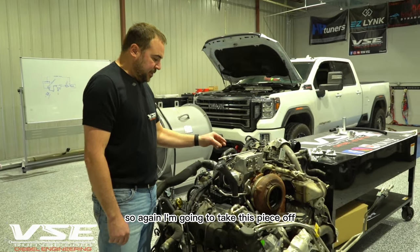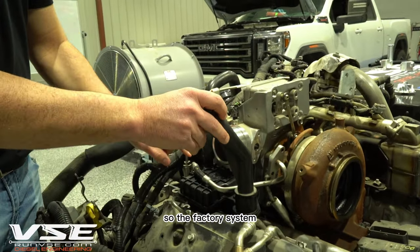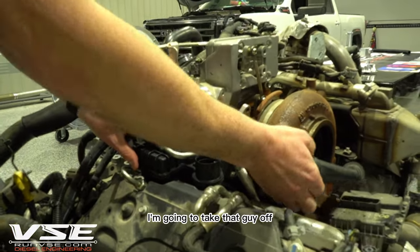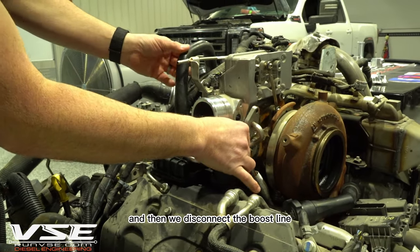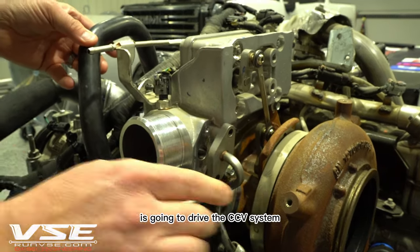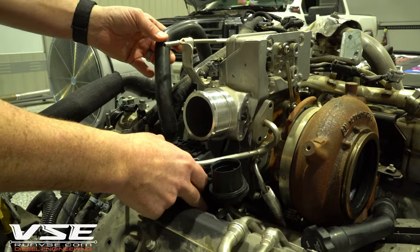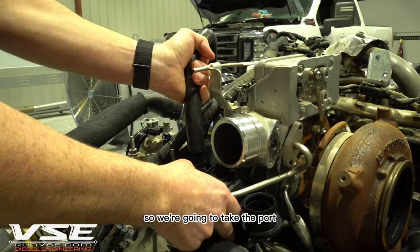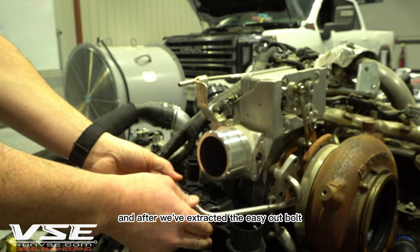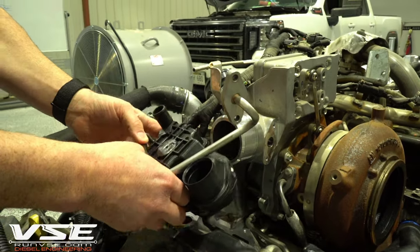I'm going to take this piece off — Brady, zoom in — and explain how it comes apart. The factory system has this integrated fill port. We disconnect the boost line, which drives or assists CCV flow, and then remove the port going from the CCV to the air intake horn. After extracting the easy-out bolts, the entire assembly comes off.